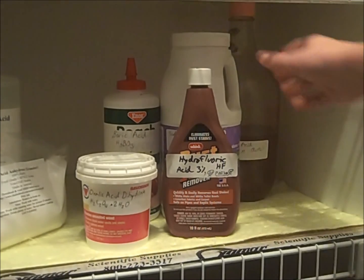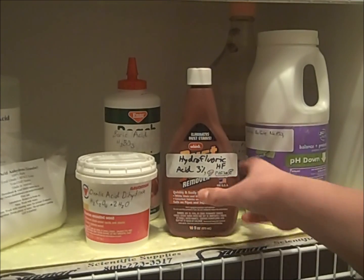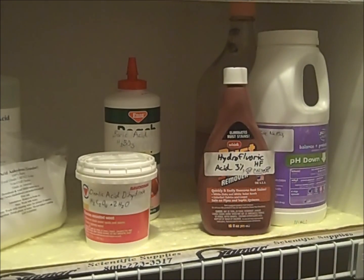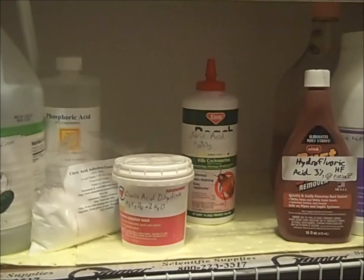Next to it is the similar chemical, sodium bisulfate, which is sold in many places such as Walmart as a pH lowering chemical. It is a safe alternative to muriatic acid because it does not give off fumes which are a respiratory hazard. In this brown bottle is a 3% solution of hydrofluoric acid sold under such brand names as Wink Rust Stain Remover. Next to it is oxalic acid dihydrate, which is sold by Ace Hardware as a wood bleacher.